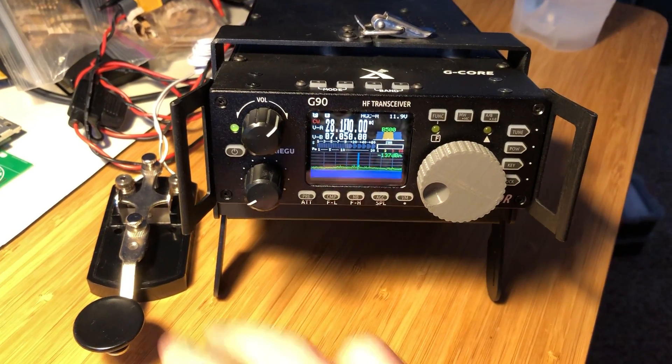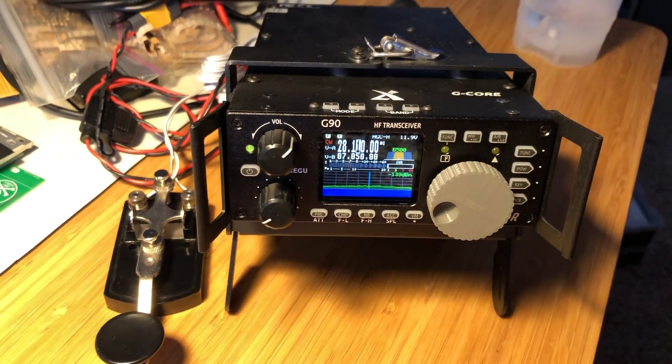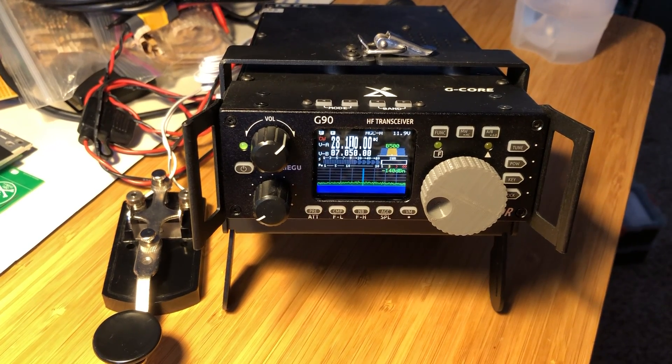So that should get you started with actually having a key hooked up to a real radio so that you can get used to physically hitting the button. I hope that helps. Thanks for watching.